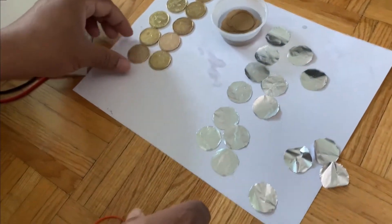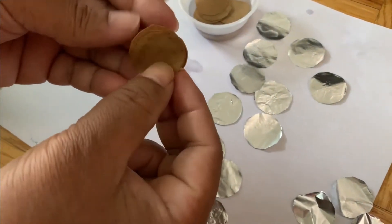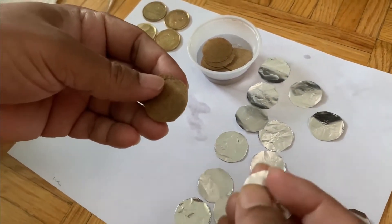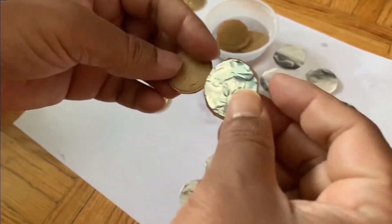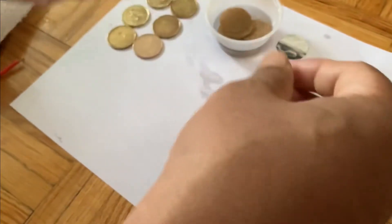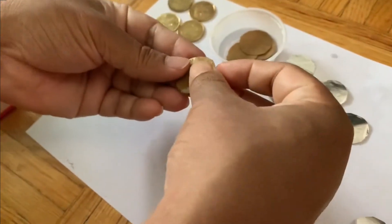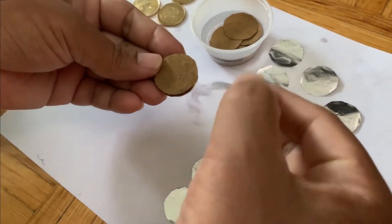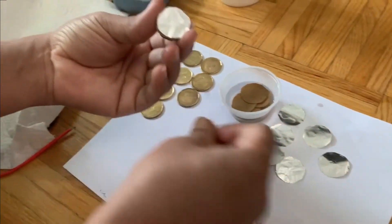Now this is the final step. First you have to take a coin, then put a vinegar-soaked paper over it like this, and then take a piece of aluminum foil. Do not let the foil touch the coin directly. Then take one more coin, then again the paper, and then the aluminum foil. Repeat this layering pattern to build up the battery.